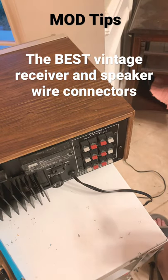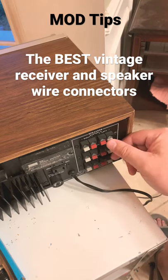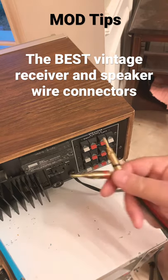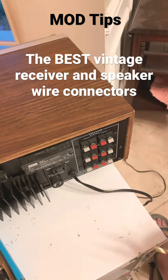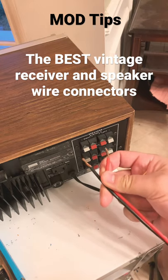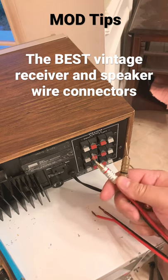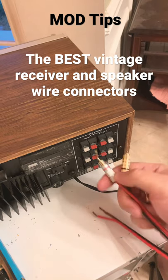This goes out to all the vintage speaker and receiver owners out there. As you know, speaker terminals are all spring-loaded back in the day — you can't use banana plugs because they're too big. You're mostly stuck with using bare wire, and you're limited in your choices. A few years ago they started coming out with these pin connectors — they're okay, but sometimes they snap off.